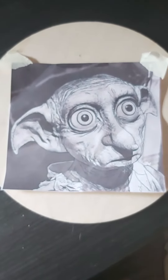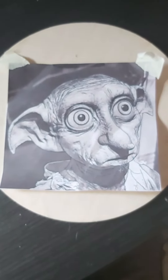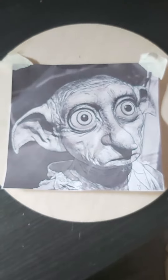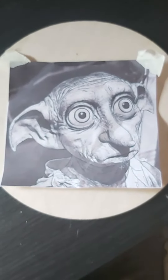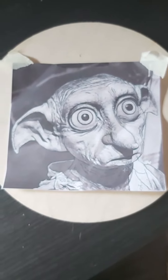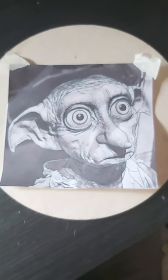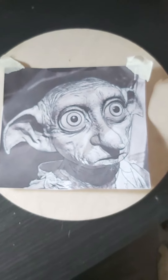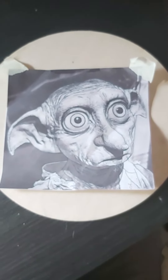Hi everybody, it's Neil from Flames Pyro Art for Beginners. We're going to be starting another new project alongside the Viking — we're going to be looking at wood burning a lot of people's favourite from Harry Potter: Dobby. Just for fun, just to show how we can create some depth and a good look to the much-loved Dobby.